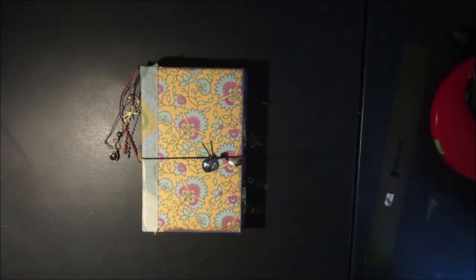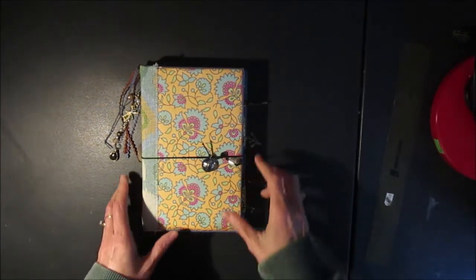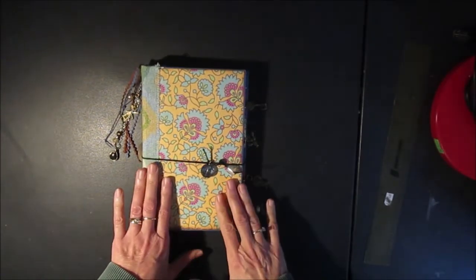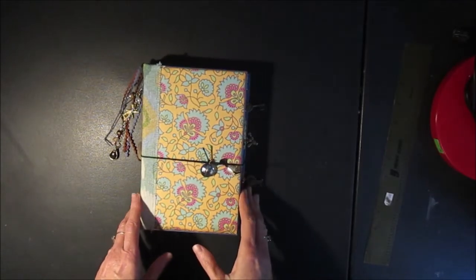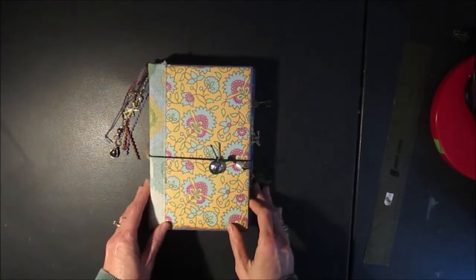Hi, welcome to my YouTube channel Scrap and Rabbit. This is Christine and I'm here today with another journal. This one doesn't have a particular theme to it — I made it into something that could be used as an art journal.